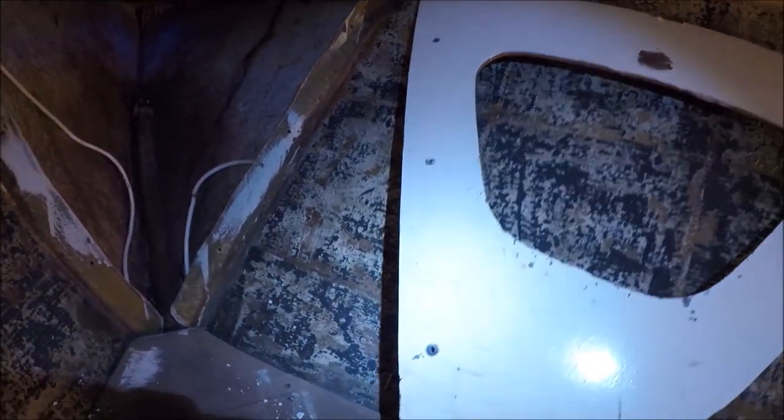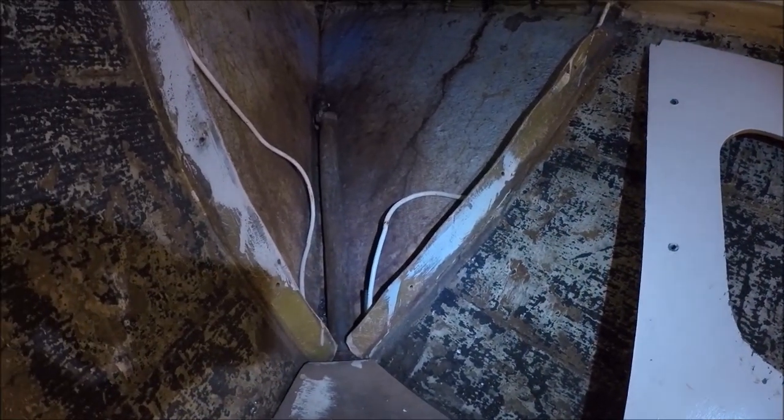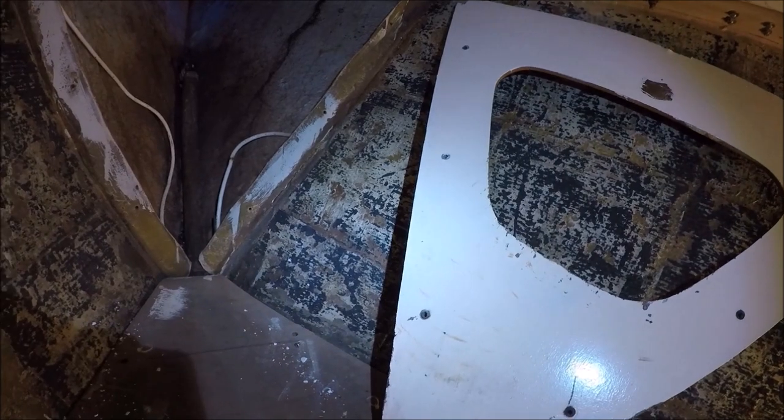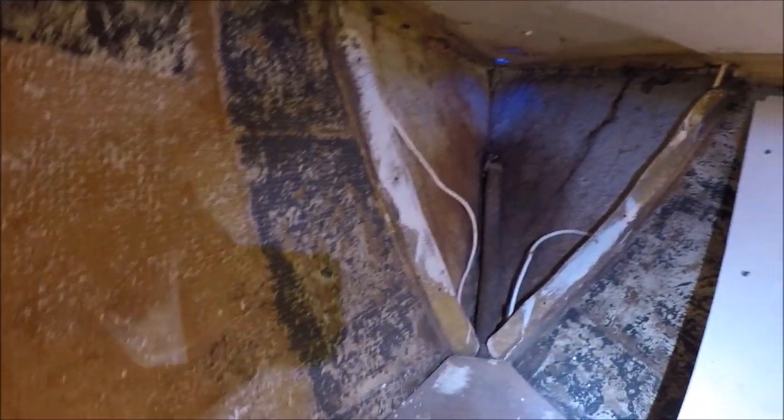This bulkhead was held in by some bolts going through that fiberglass tabbing, rather than glassing the bulkhead to the hull. We remove the carpet on the hull up here and start removing the glue with a heat gun and scrapers.